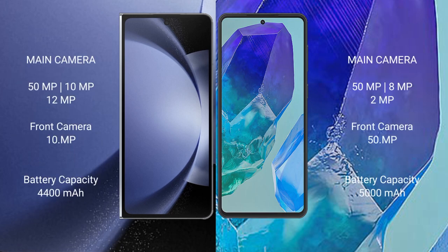Samsung Galaxy Z Fold 6 features a triple camera setup: 50MP plus 10MP plus 12MP main cameras, with a 10MP front camera. Samsung Galaxy M55 also features a triple camera setup: 50MP plus 8MP plus 2MP main cameras, with a 50MP front camera.